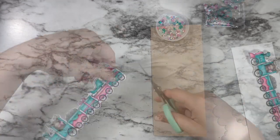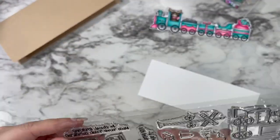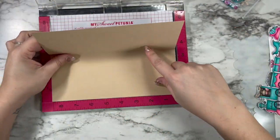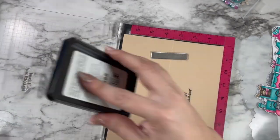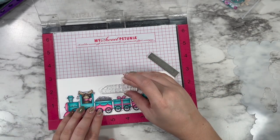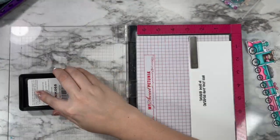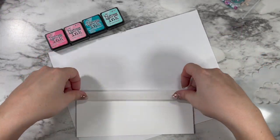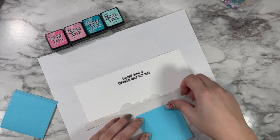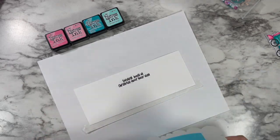I made myself a slimline card base by cutting a piece of craft card stock down to eight and a half by seven inches, then scored it at the three-and-a-half-inch mark — that's my preferred slimline size. I stamped the 'All Aboard with Holiday Cheer' sentiment on the inside, then held my train in place on the white panel to get the front sentiment — 'Sending Loads of Christmas Cheer Your Way' — in the right alignment. I trimmed the panel down so there's a nice border all the way around with the craft card stock.